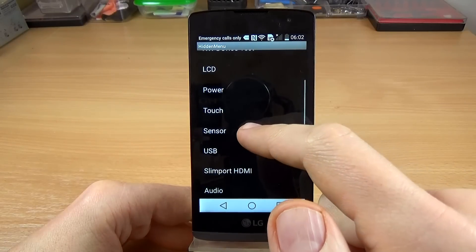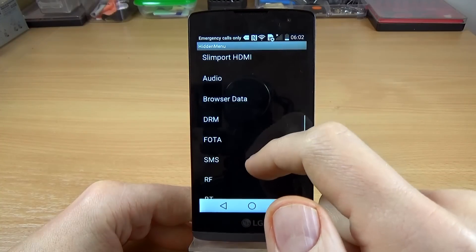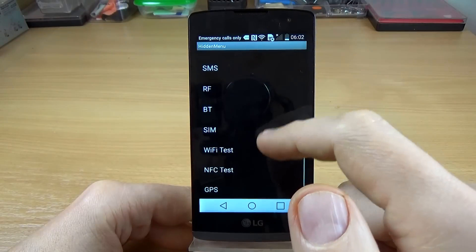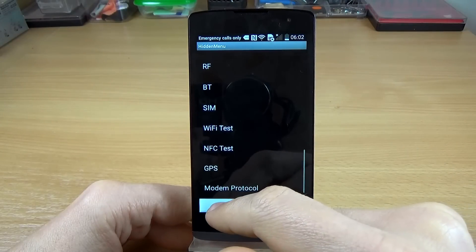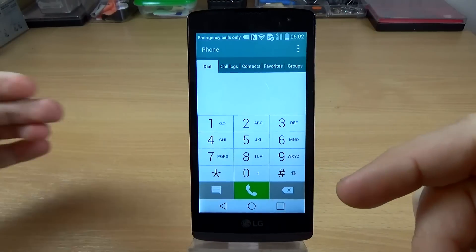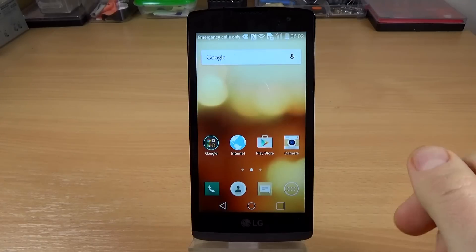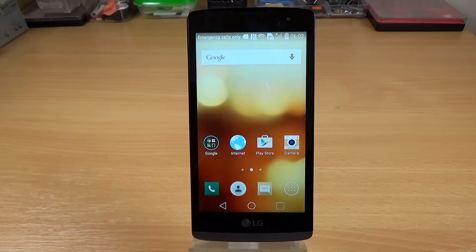We also have a touch test, sensor test, USB, and some other options. So this is the hidden menu of the LG Leon 4G. I hope this tutorial is useful for you — if you want, you can subscribe to our channel to watch more interesting tutorials. Have a nice day!